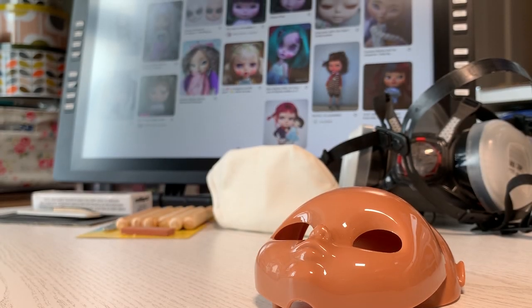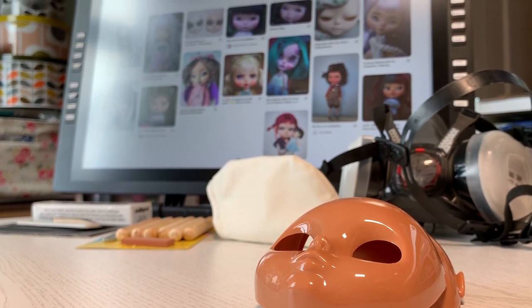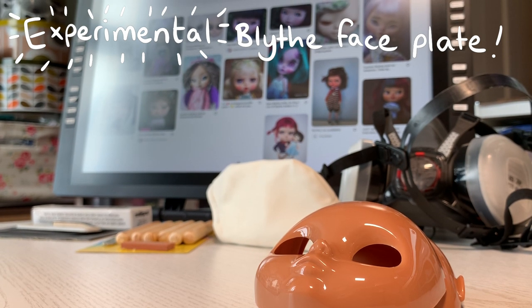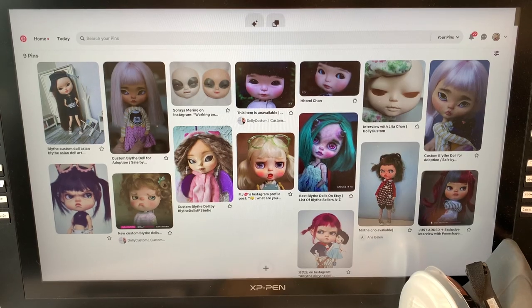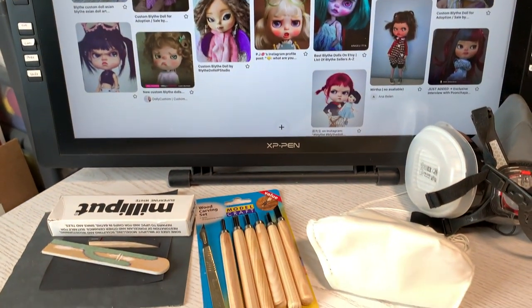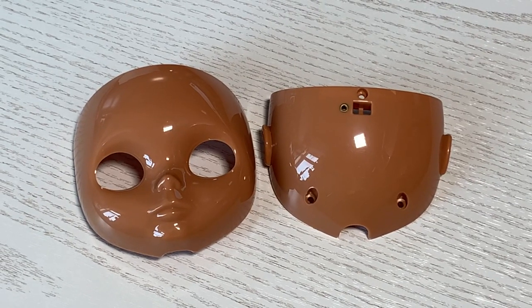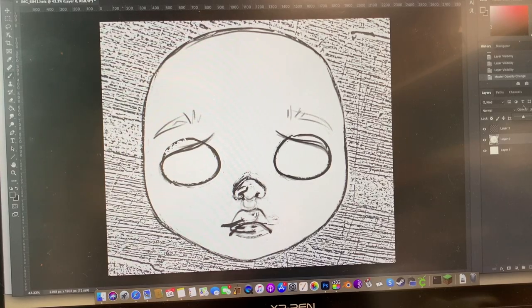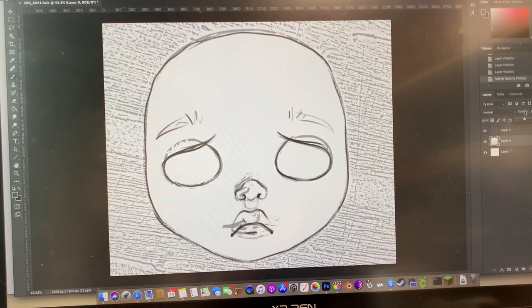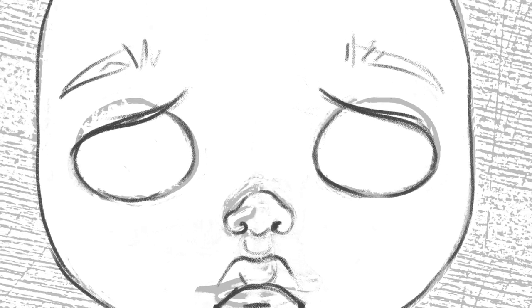Hi there! It's finally time to sculpt my experimental Blythe faceplate. It's a spare face that came with my Clearly Connie custom Blythe. I've brought together some inspiration on Pinterest, gathered my tools, and used Photoshop to sketch out my plan. My plan is to try using Milliput to add onto the face to create a frowning brow.